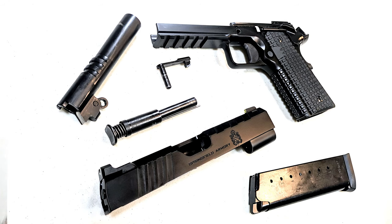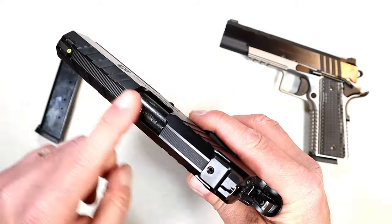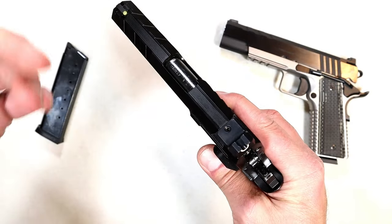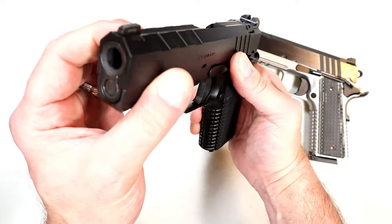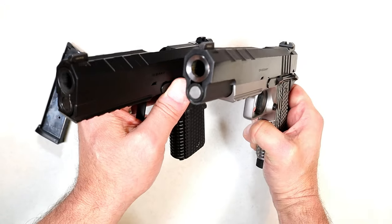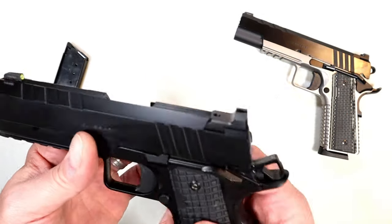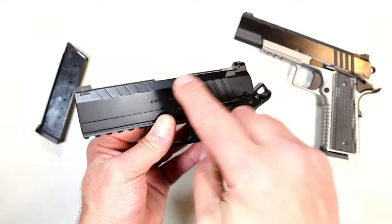What we have here is a Cerakote black finish throughout. It has serrations on top that are 40 lines per inch, which are supposed to cut down on glare. The tri-top cut slide bevels into a flat top — that's what they call tri-top. The bull barrel makes a difference, and this is also in 45 ACP. I love the way it feels in the hand.